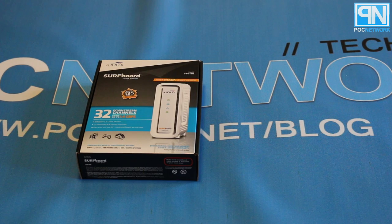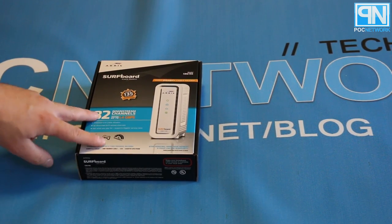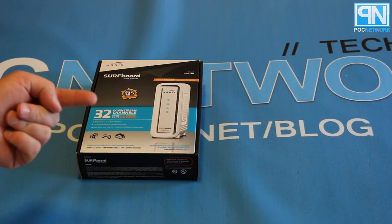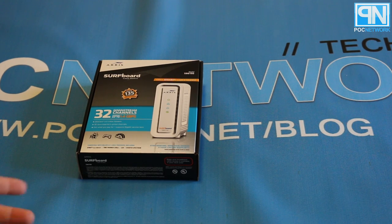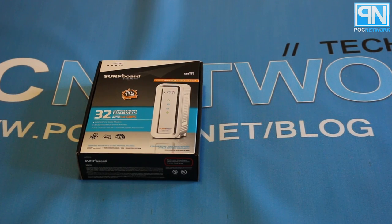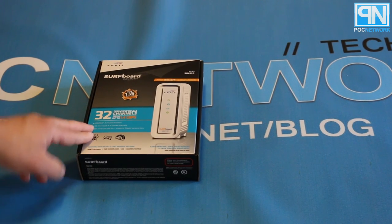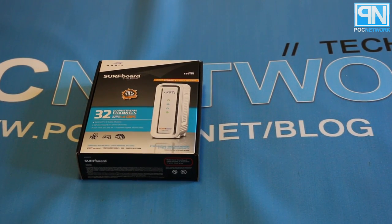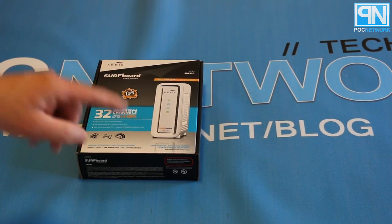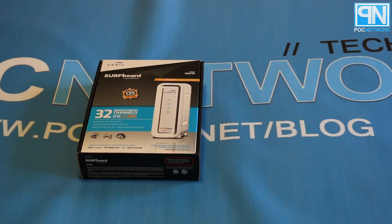The SB6190 is a 32-channel downstream modem with 8 channels upstream. Currently you have multiple tiers: 4x4, 8x4, 16x8, 24x8, and the granddaddy of them all, 32x8 — which in my opinion should be 32x12, but they went with 8, because most cable and DSL providers don't provide more than around 10 to 20 megabit upload anyway.